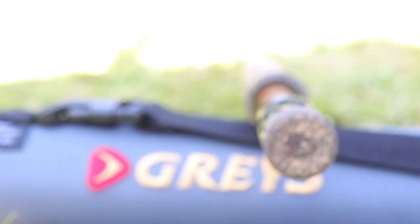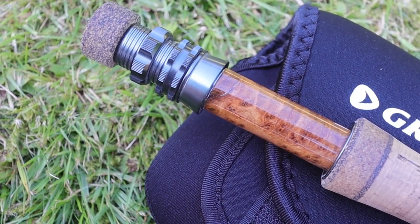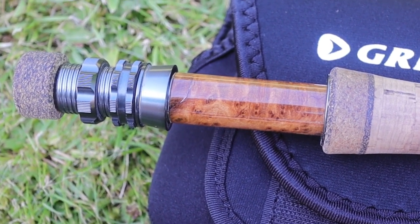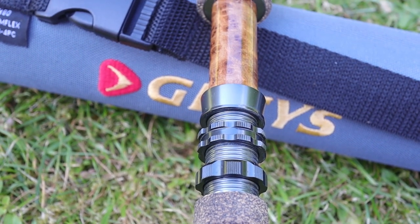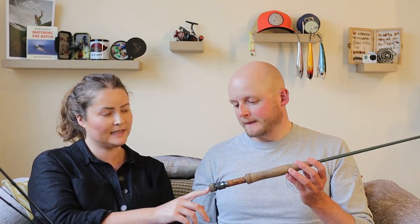Starting down at the bottom end, Greys have their own custom reel seat — it's a double locker with a nice little stamp on the bottom. I never had any issues with the reel seat at all. Once the bottom screw came undone, but never the top one — that's why they use a double locker. Nice and functional, works really well. There's a really nice burl wood insert — quite a pretty piece of wood. There's also a little fighting butt on the 10 foot rod, which gives you something to put against your wrist for longer casts or when you're playing fish.